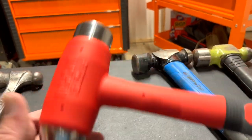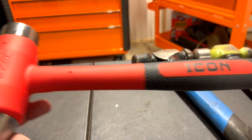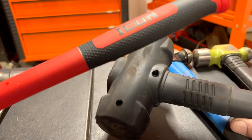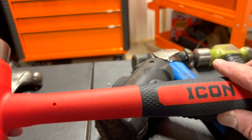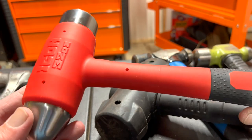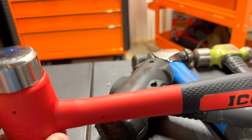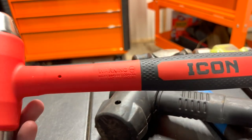I actually wanted a hammer that looked like one of the Snap-on or Matco ones. I knew about Icon's rubber mallet from last week, but I didn't know they were going to do one of these, so as soon as I saw it I picked it up. Over time we'll find out how it holds up, and if it messes up, Harbor Freight's lifetime warranty means I just bring it in and exchange it — no questions asked.